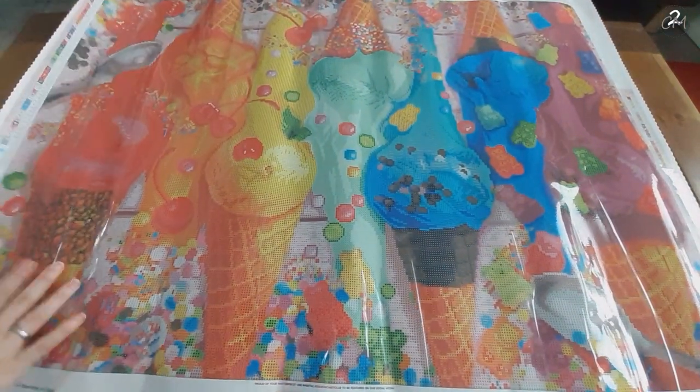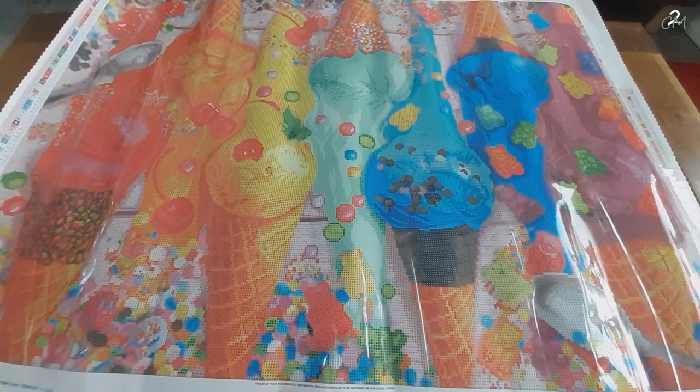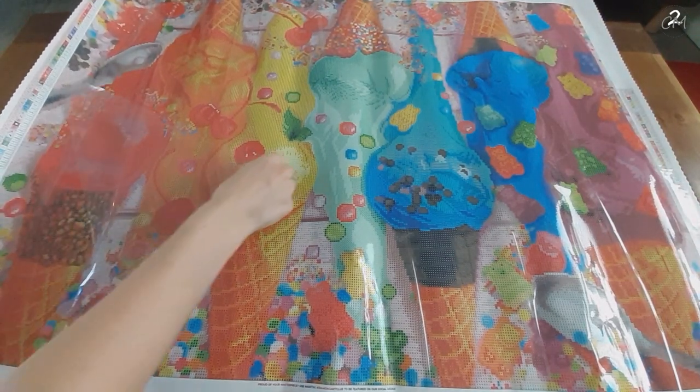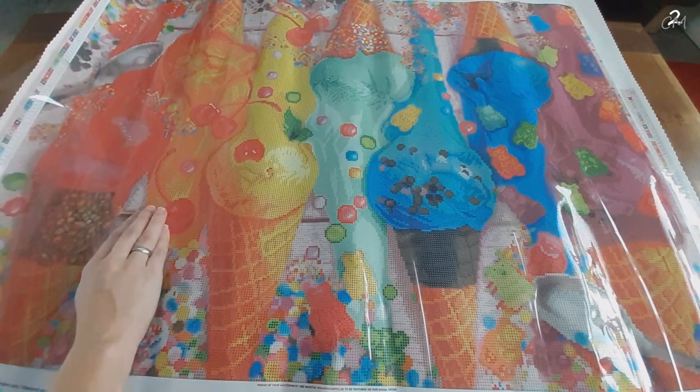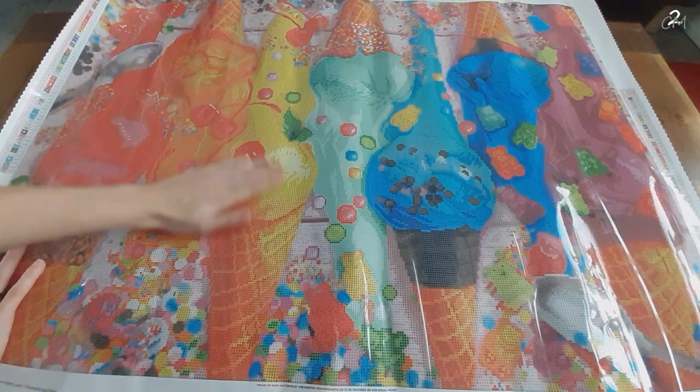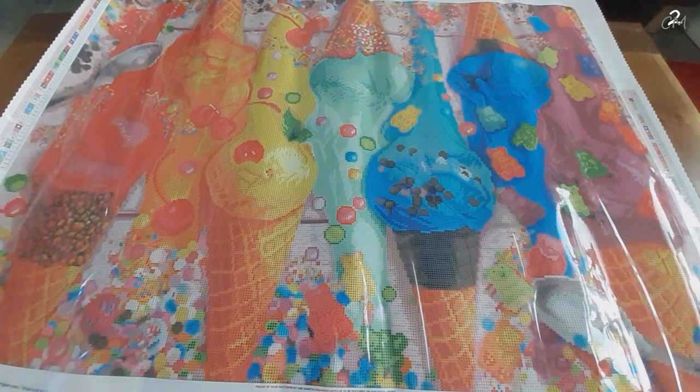It still has a bit of curl — it's not flat, but flat-ish. You can always either peel the canvas back a little bit like this, flatten it out, or just leave it be for a bit — that's whatever you decide. This is beautiful. I love it.